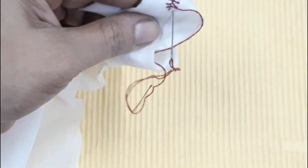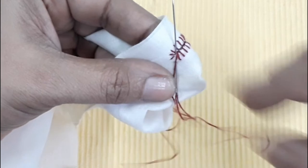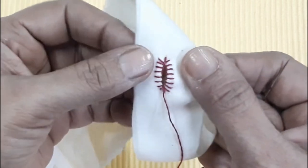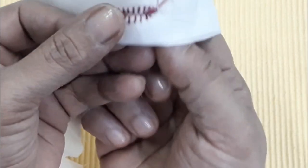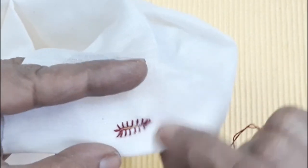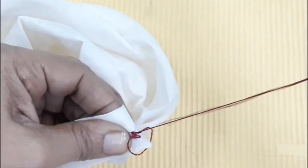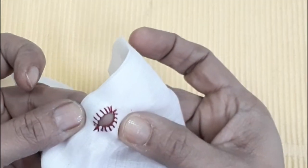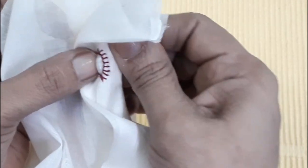Add a little bit of cotton on the other side. Now put a thread from the bottom to the bottom. I said that it will be neat. Now I will correct the bottom.